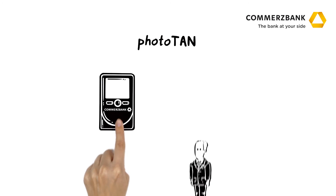With the PhotoTun method, Mr. Forrest can now process his transactions quickly and easily from anywhere.